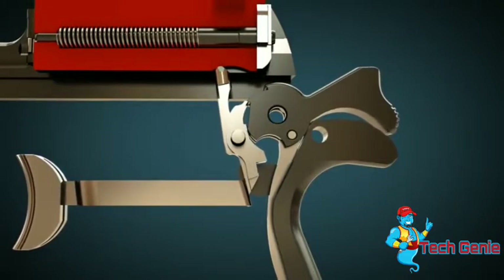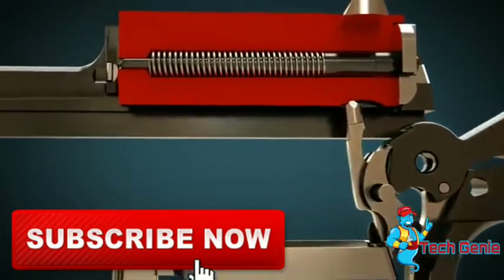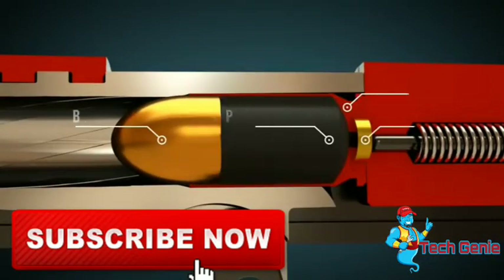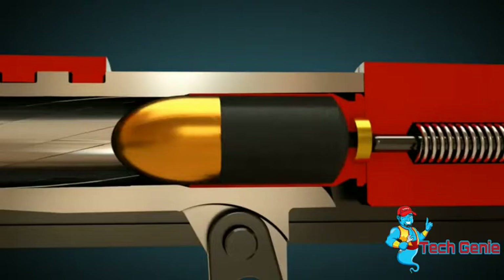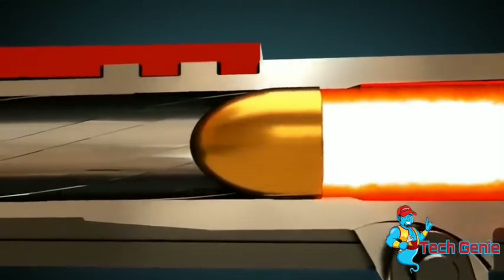Let's see it again from the side view, with a firing pin. When the firing pin hits the primer, it ignites the propellant. The projectile starts to spin because of the lands and grooves cut into the barrel, to provide a stable trajectory.